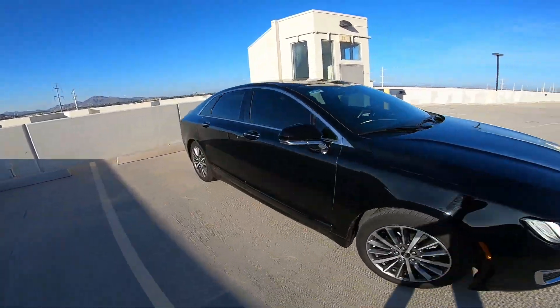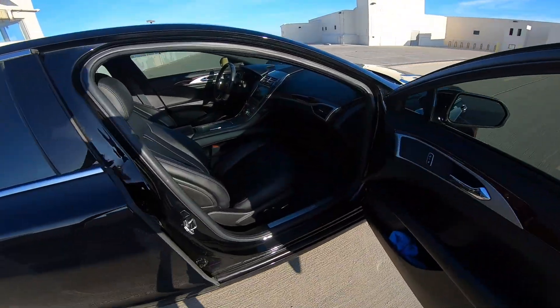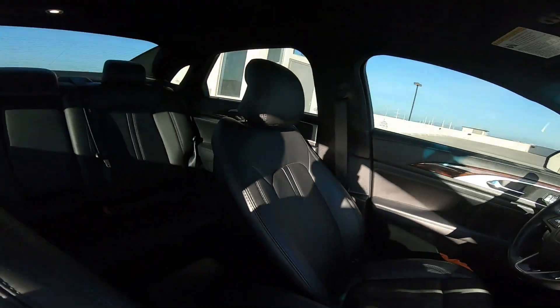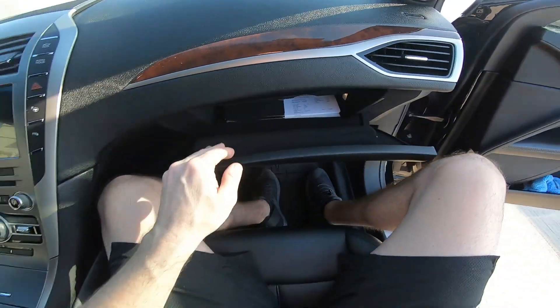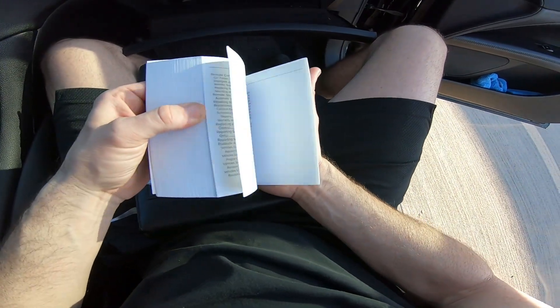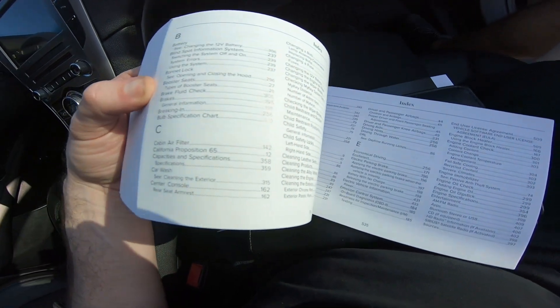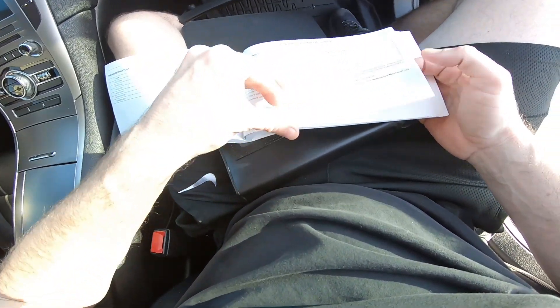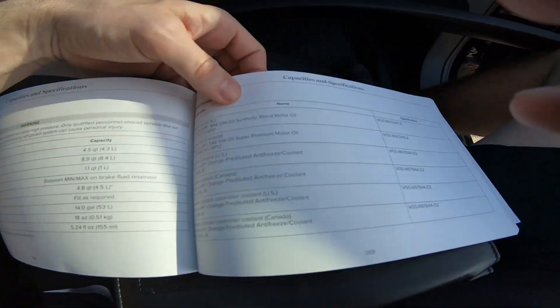Before we go ahead and jack up the car, I'll show you guys the capacity on the oil in your manual. Let's pull out the owner's manual and go to the capacity section — capacities and specifications, page 358. They call for Motorcraft, but I always use Castrol. This is full synthetic, 0W-20 weight. The capacity with an oil filter — engine oil with filter — is 4.5 quarts. I don't know why I said 4.8, it's 4.5. So it's four and a half quarts.